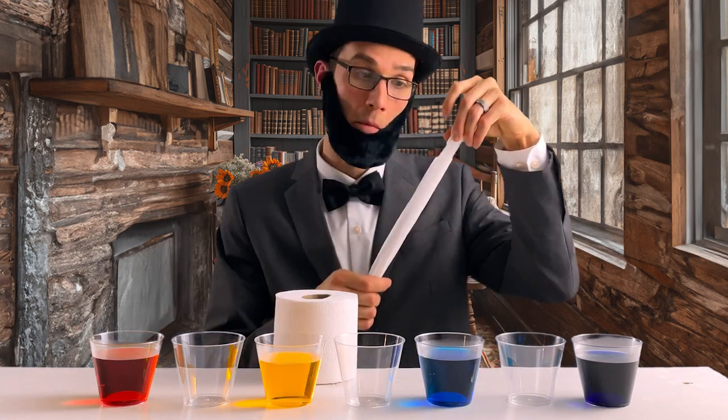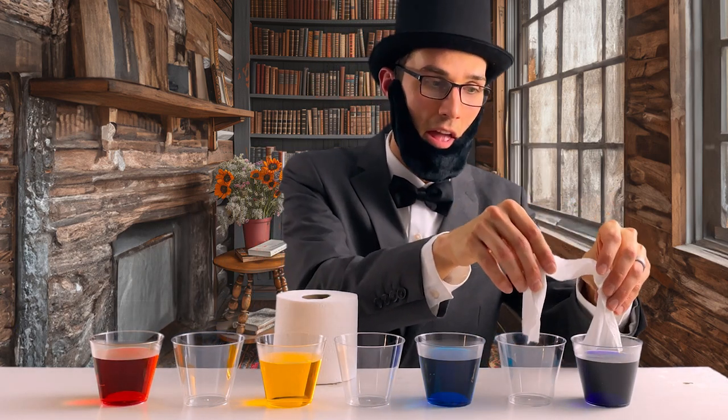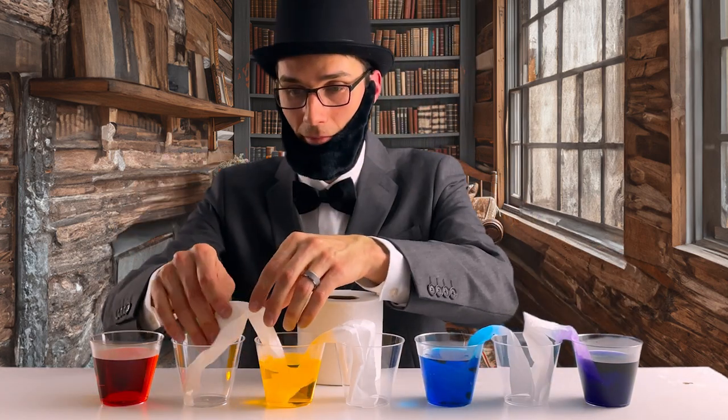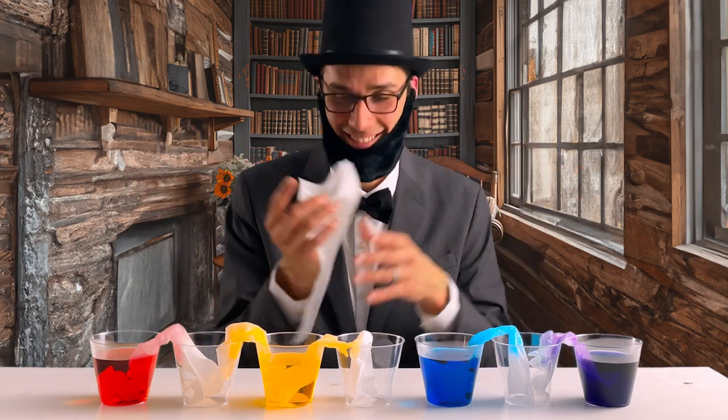Then I put a cloth between two cups and waited. I chose the most fine quality material I could find — toilet paper. The cloth started soaking up the water from one cup and moved to the next, like it was walking on water.